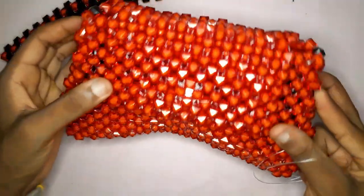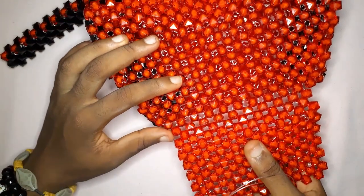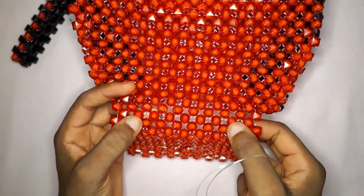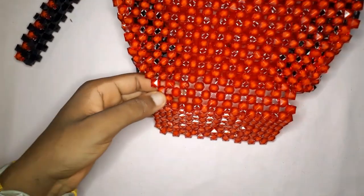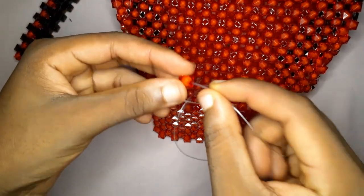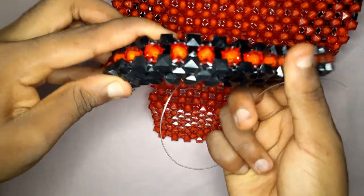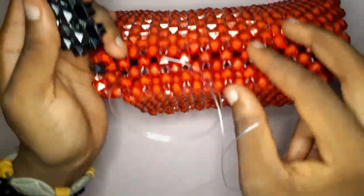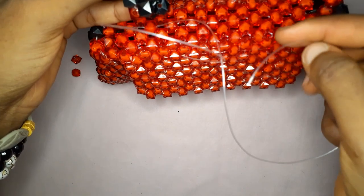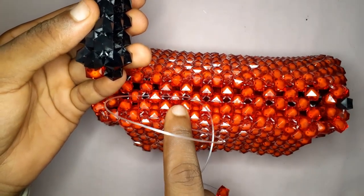Now it is time to attach our handle. Go to the second row of your lid and do the attachment there. Depending on how you want your handle to look, you could attach it on the first bead at the side or the second bead at the side. In this tutorial I attached mine to the second circle of four from the side, but I changed it later to the first circle because I preferred it. Insert your fishing line into the back bead, pick up one bead, and insert it into the back bead of the handle.